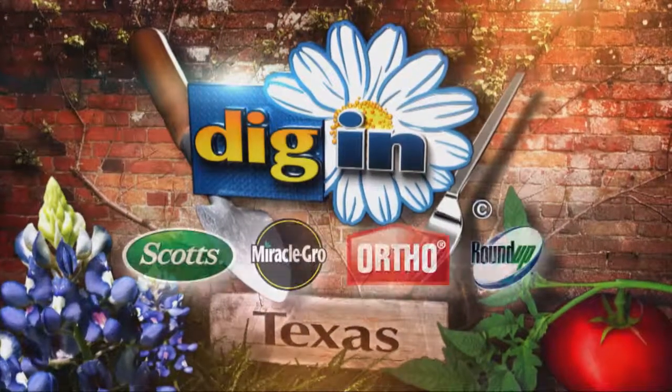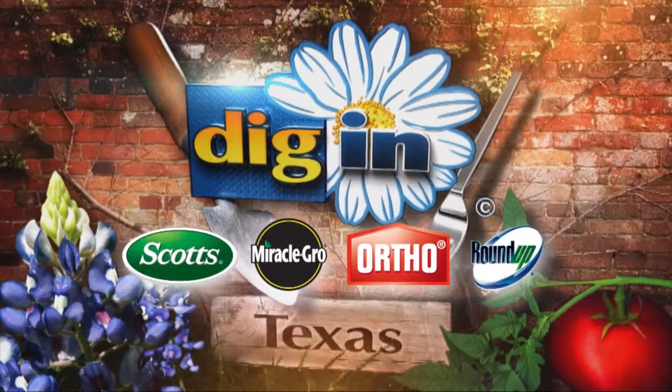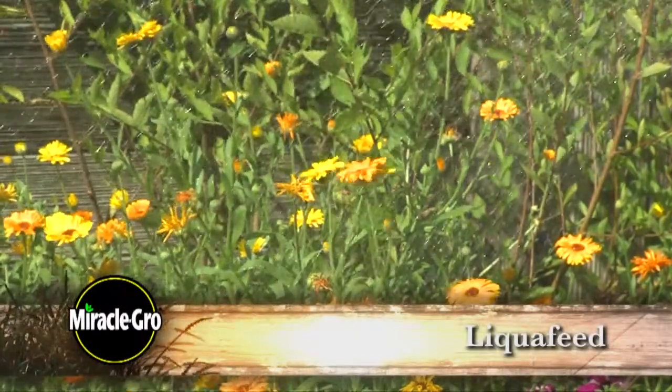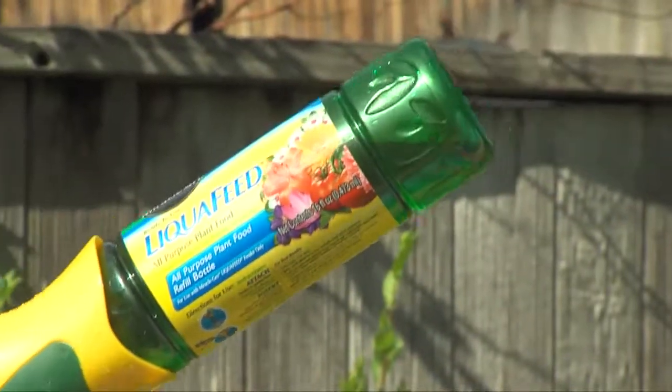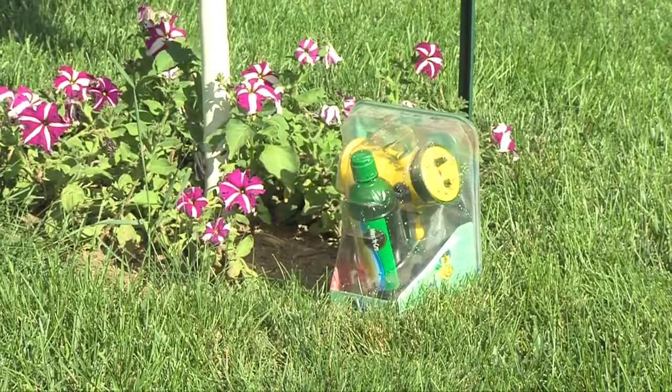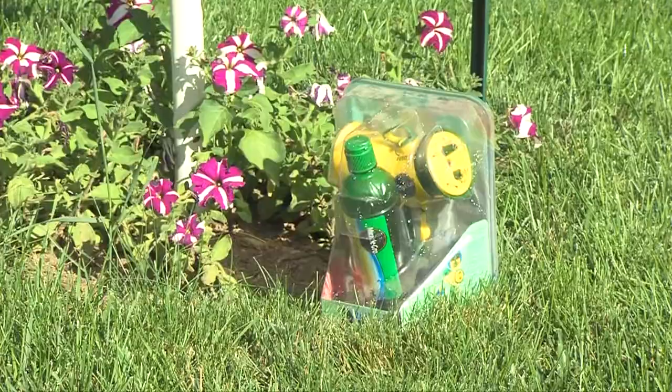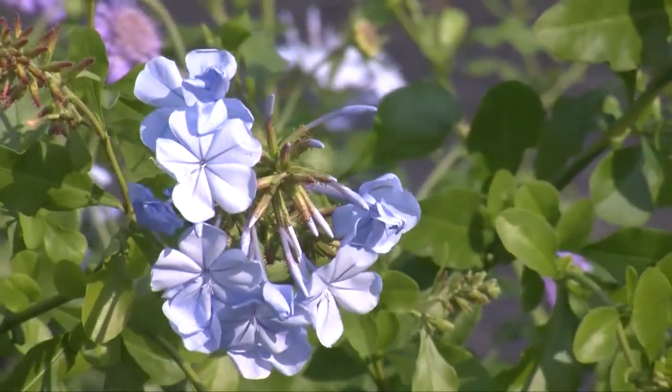Dig In gives you advice about the best products for the season. It's time for the product of the week. Now, feeding your plants is as easy as watering with Miracle-Gro's Liqui-Feed. Liqui-Feed's ready-to-use plant feeding system gives your plants the exact amount of nutrients they need to help them grow bigger and more beautiful.